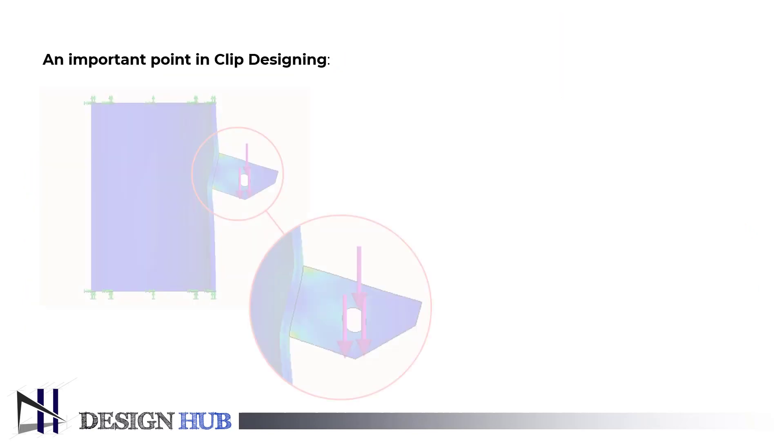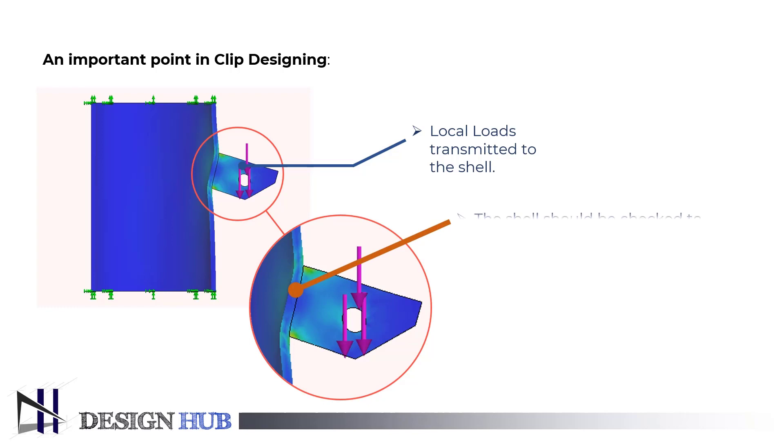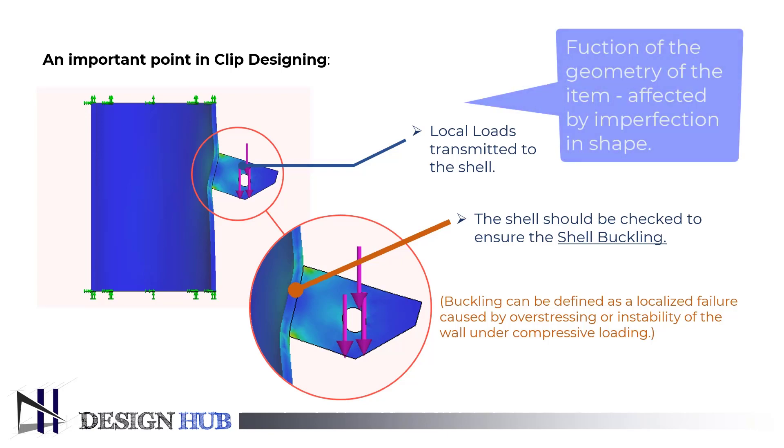If clips are welded on the vessel, the vessel must be checked thoroughly to avoid shell buckling, and local loads transmitted to the shell should not affect the shape of a pressure vessel. Shell buckling is a subtopic of nonlinear shell theory. It is a phenomenon that occurs when the cylinder fails in compression substantially before the ultimate compressive strength is reached. It is a function of the geometry of the item and is affected by imperfections in shape.